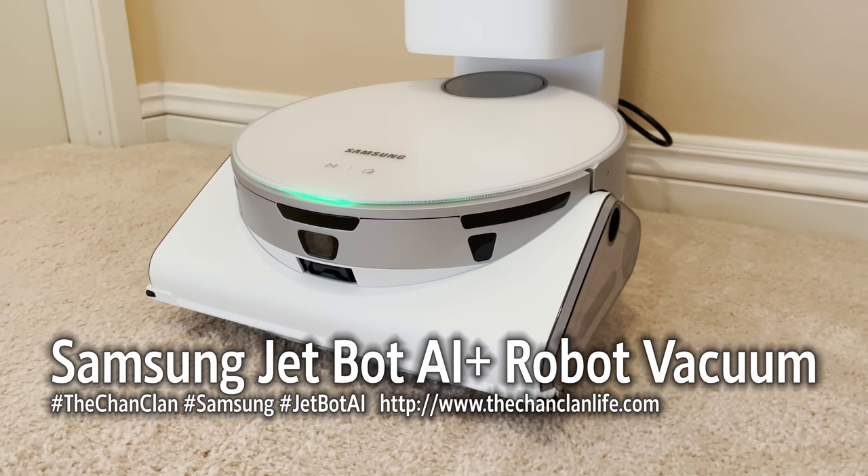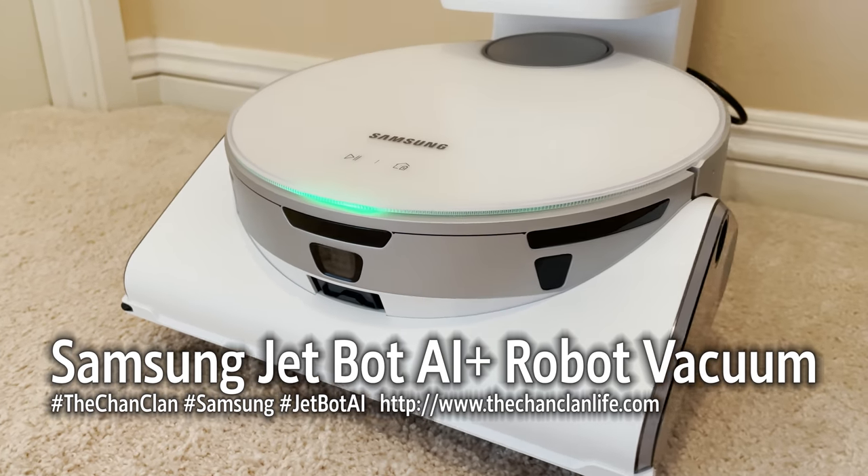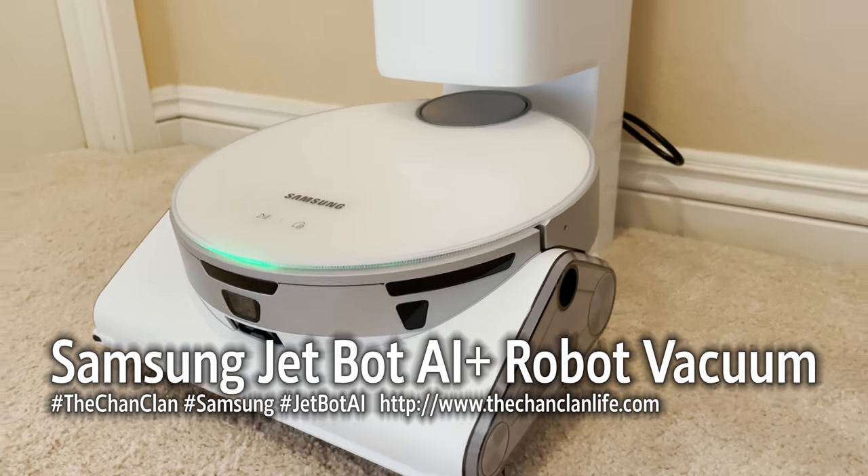Hey Tech Talk viewers, this is the Chan Clan and we are reviewing the new Samsung JetBot AI Plus vacuum cleaner.